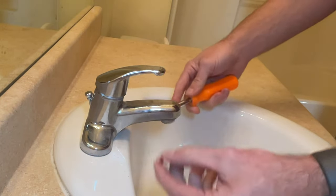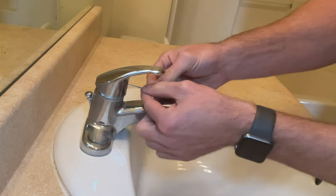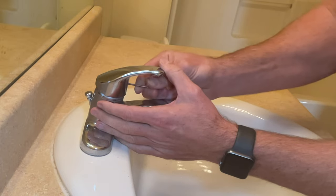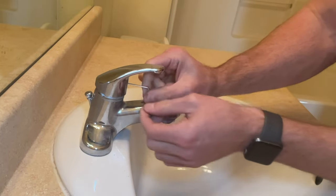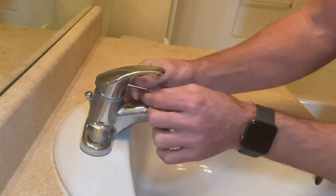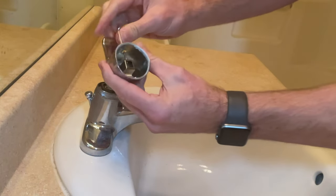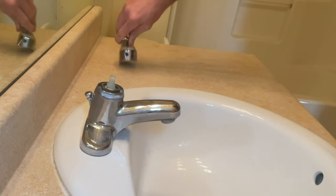That will allow you to get to the set screw on the inside. The set screw can be loosened with an Allen wrench. You're just going to want to loosen it a couple of turns. You don't need to remove the set screw all the way — you'll risk losing it. So I've got mine loosened up and I can pull the handle off. You'll see that I didn't remove the screw all the way; it's still inside there. So I'll just leave the Allen key inside the handle and set that aside.